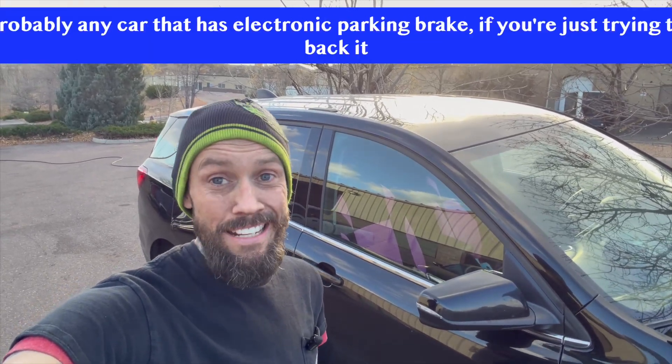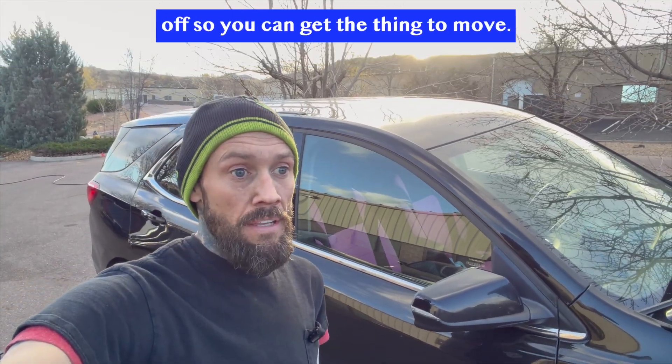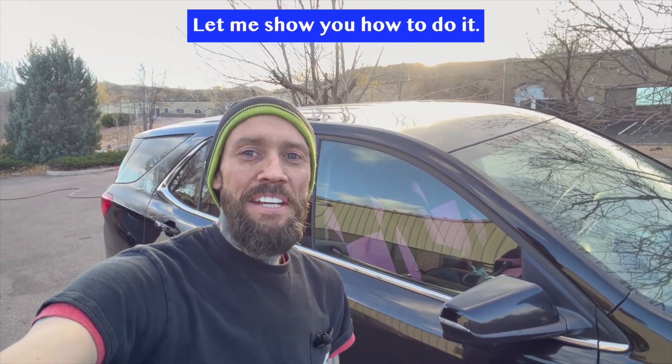This should work on probably any car that has an electronic parking brake if you're just trying to back it off so you can get the thing to move. Let me show you how to do it.